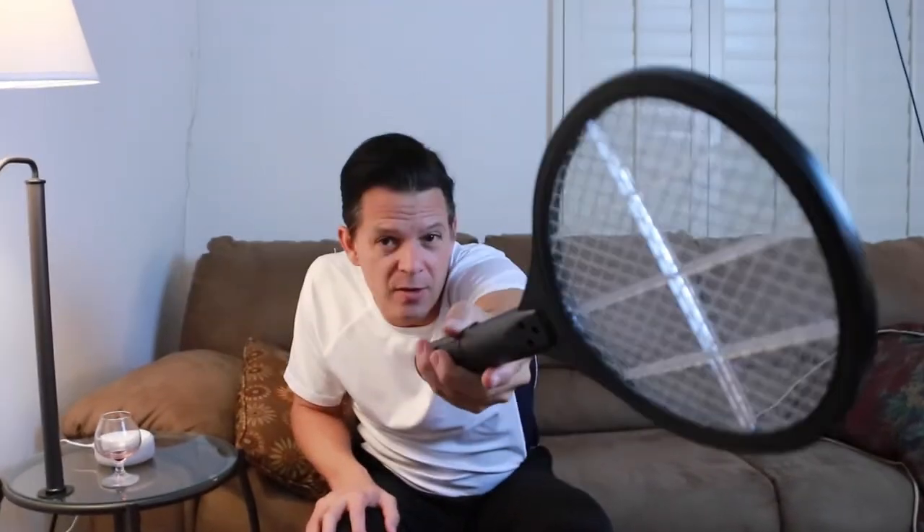Look at that. Enough of the Crocodile Dundee accents. A bug zapper — or is it a tennis racket? Or is it both? It's not both. It's a bug zapper in the shape of a tennis racket, actually. This is too small for tennis. Badminton? Yeah, you can play badminton with this.